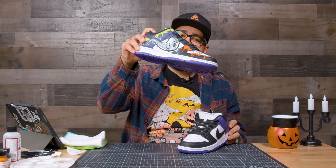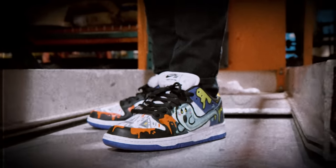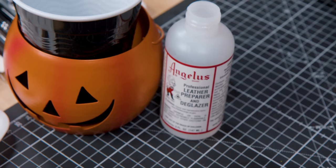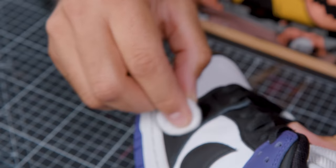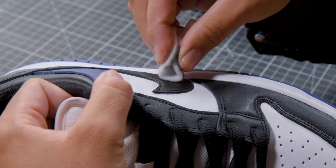First things first, we're going to use the Angelus Deglazer to take off the factory finish on the black and purple. We're going to be a little careful because it does take off some of the paint, so you don't want to smear that onto the white.